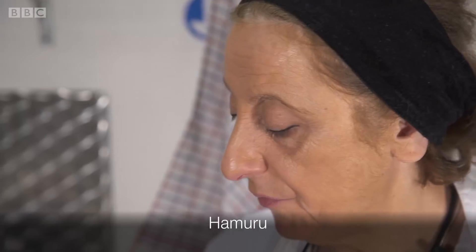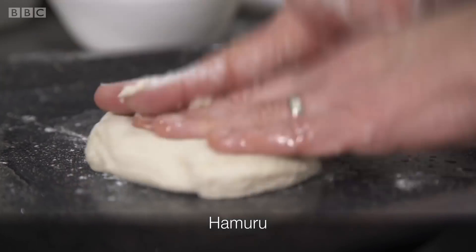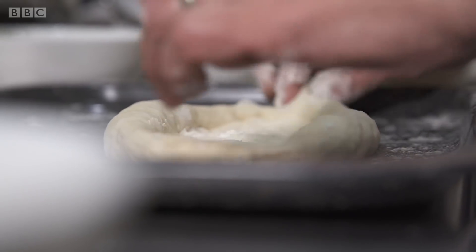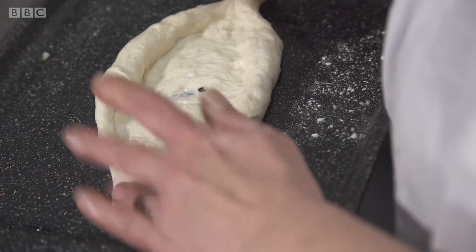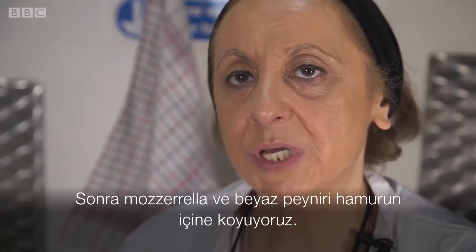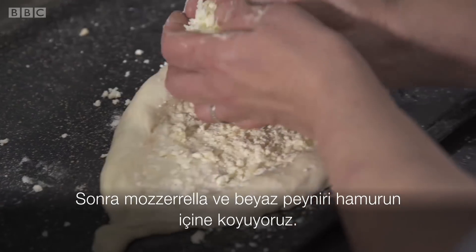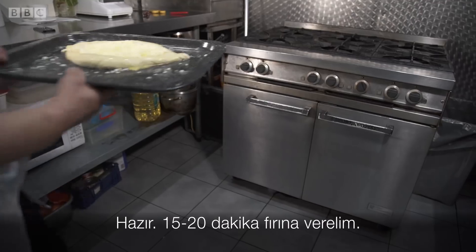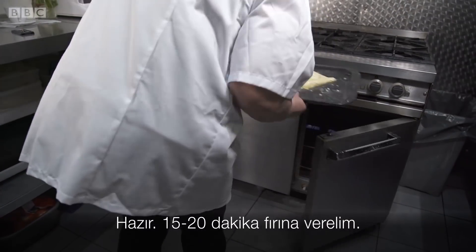We have to spread the dough on the tray and make a boat shape. Then put mixed mozzarella and feta cheese into the dough. It's ready — we can put it in the oven and bake 15-20 minutes.